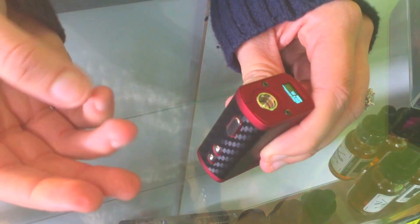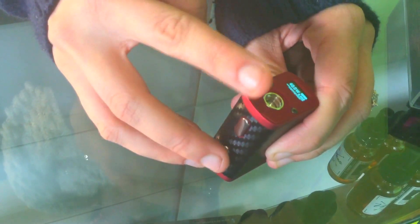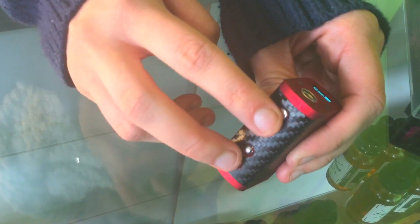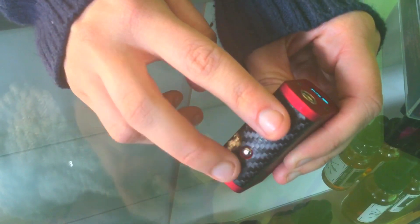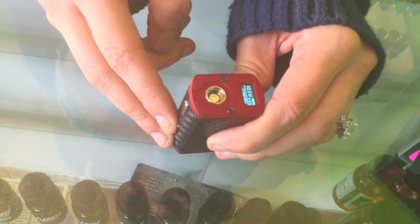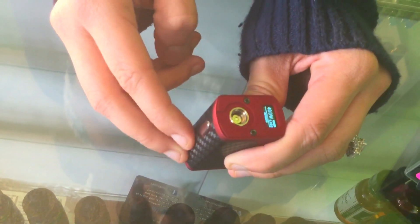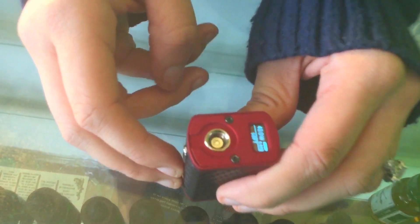It has three settings here. You press the power button to lock your wattage and then the power button again so you can change your settings. To change your settings, you press the power button with the bottom button at the same time. And it has a standard, power, and a soft setting. This will just measure the heat of your vapor.